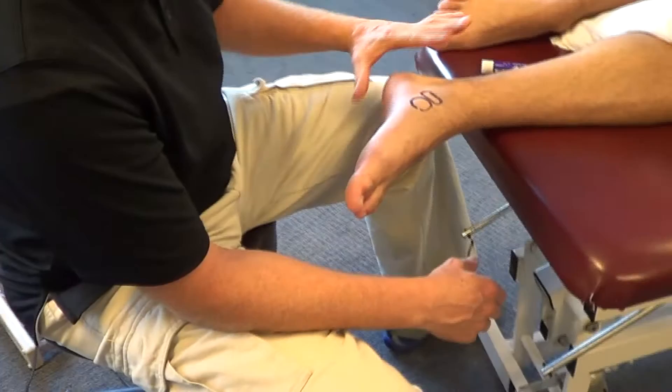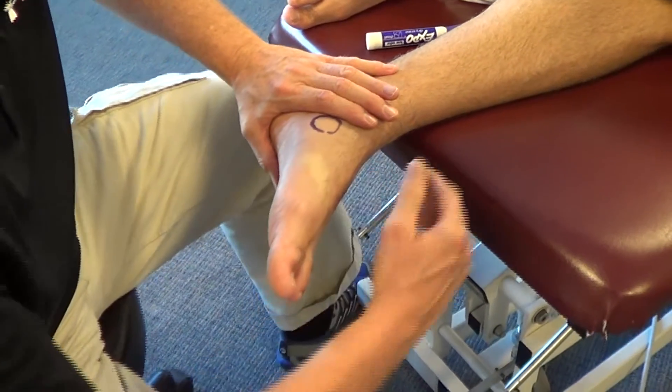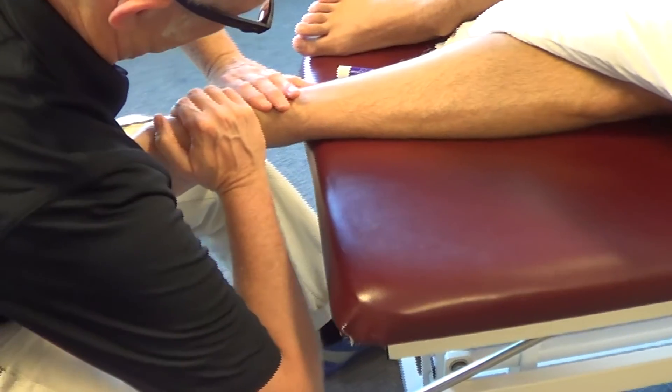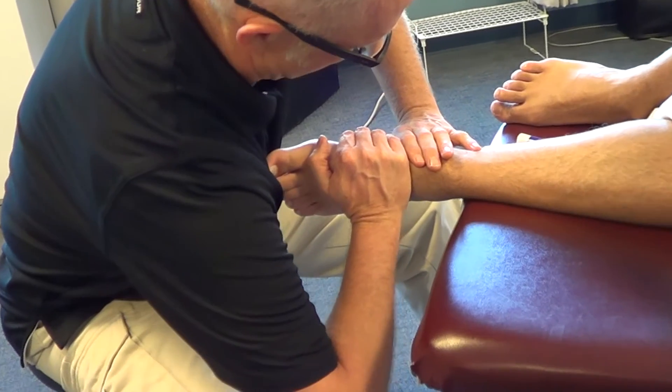I'm going to stabilize the talus by placing my hand over the calcaneus with the heel of my hand, and then I'm going to place my mobilizing hand here, getting underneath and getting my forearms counterbalancing in the direction of mobilization.